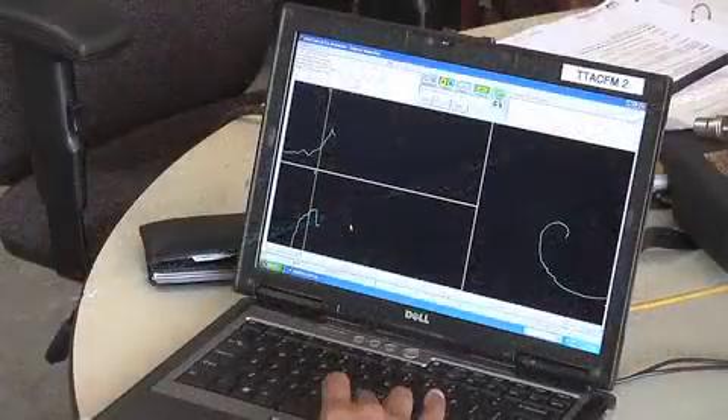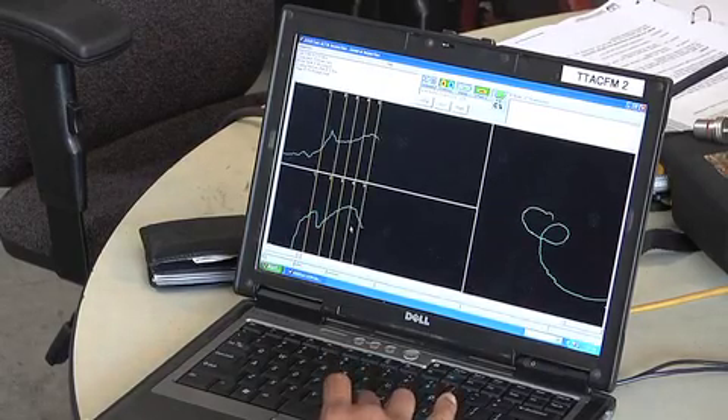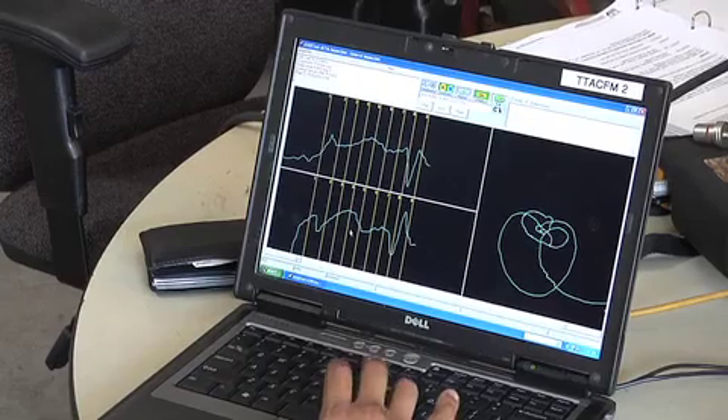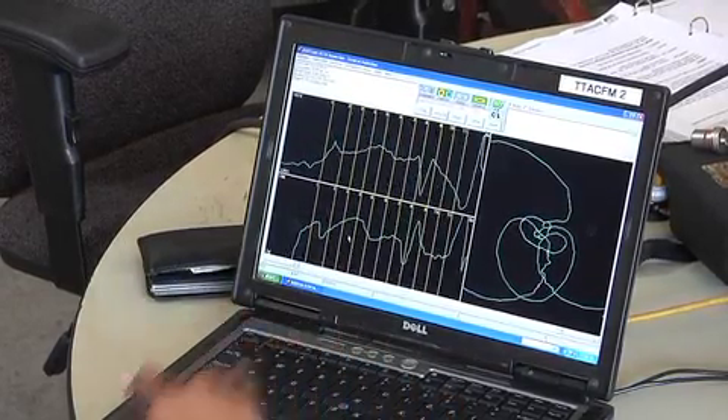What's also beneficial about using ACFM is that you can record the data. Unlike UT shear wave, MT, or PT where you're just going to get a paper report, I can actually record the flaw and give you a depth of the flaw — unlike MT or PT.